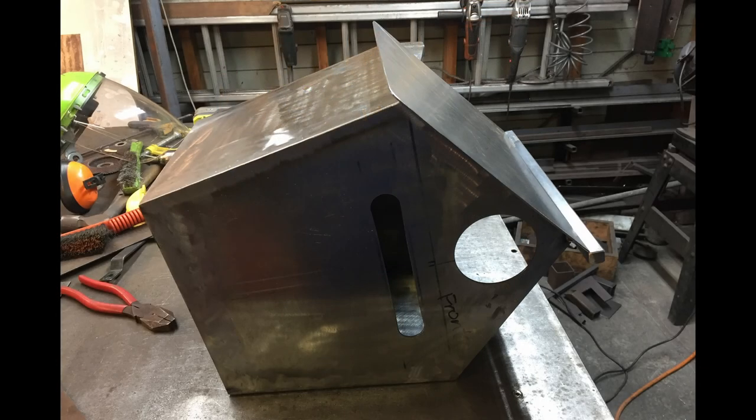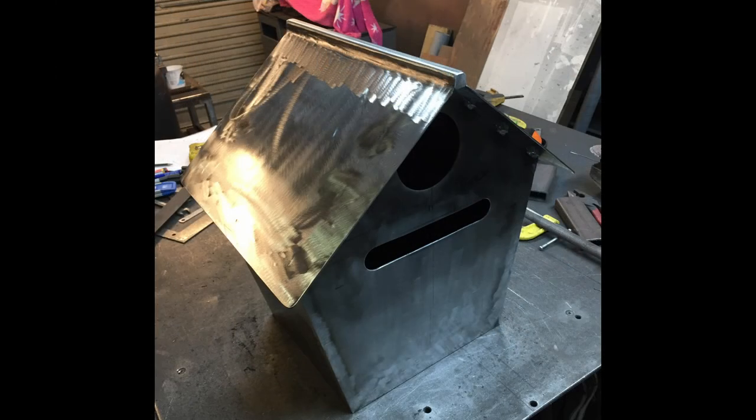The next step was to put the roof on the letterbox — another couple of pieces of flat steel plate, with a 16 by 16 millimetre piece of square solid bar going down the middle to hold those two roofing plates together — that's about five-eighths of an inch square. I don't have a photo of the complete letterbox before I sent it away to be galvanized, but this is the most complete photo I have. There's also a little flap that goes over the letter slot just to keep the rain out.